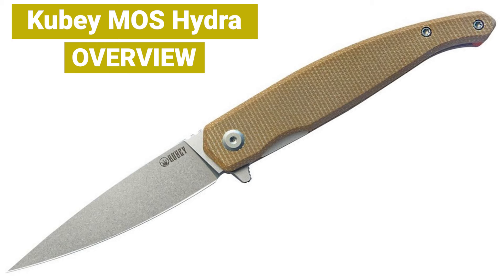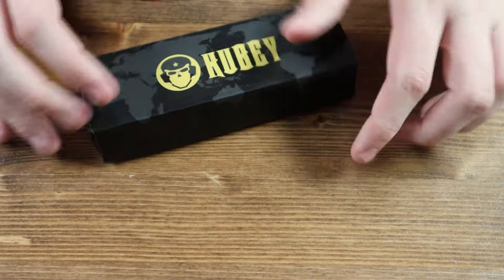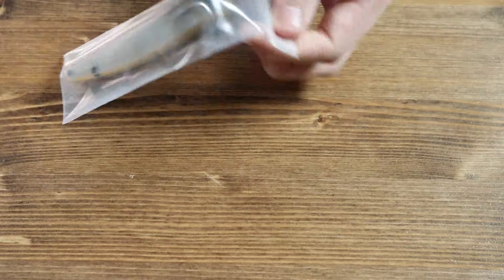This is the box the Kubi Hydra comes in — a nice black box with the Kubi logo and name in yellow and some product information on the back. Inside of the box we have a Kubi information card and the Kubi Hydra pocket knife itself.